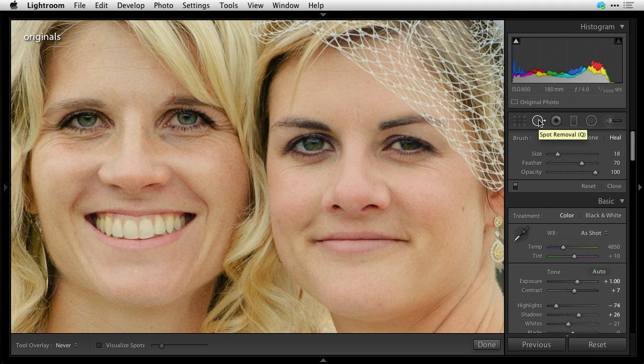We're going to take down the lines under the eyes. Now we used to do this straight in Photoshop because it was a pain in Lightroom, but they've actually improved it now so you can draw lines with the healing brush right in Lightroom and reposition them.